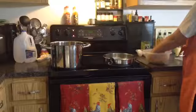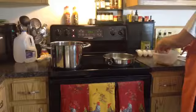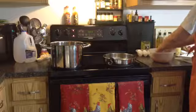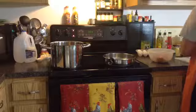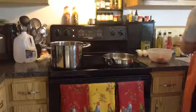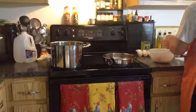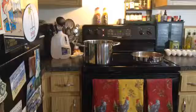Once everything is mixed really well, start to roll out the meatballs. I make mine a little on the smaller side because I want them to cook through. Sometimes when they're too large they don't always get fully cooked in the sauce. I want to make sure they're cooked and nobody gets sick. Just take some meat and roll it in your hand to about this size. Do that until the whole batch is done, then you can start putting them into the pan to fry. Give them a little room between each other because you'll need to turn them.